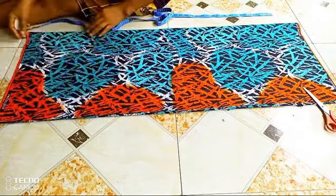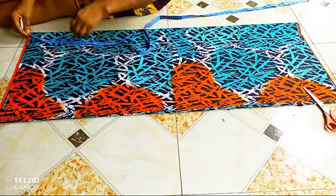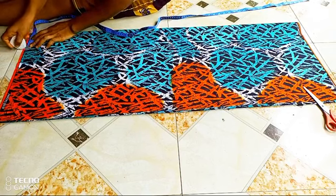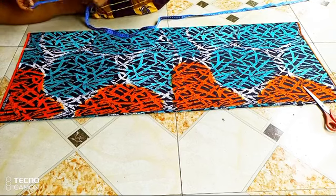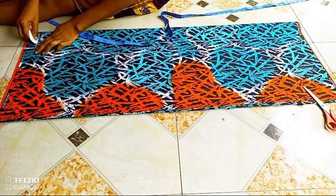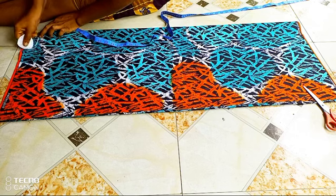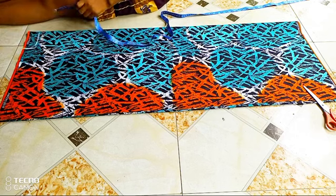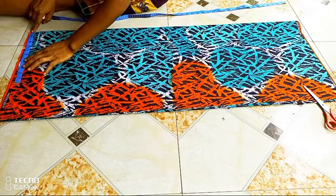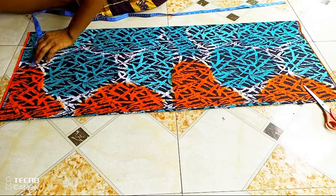First things first, fold your fabrics into four since you are going to be cutting both the front and the back together. First you take your horizontal measurement — I'm taking three and a half inches. Then you take your vertical measurement, which is going to be one and a half inches downwards. Then we're going to make a little curve at the edge, and this is going to serve as the cutting for the back. The next thing is to take our shoulder measurement, which is eight inches.